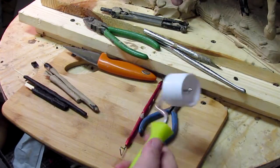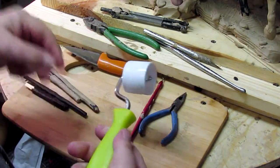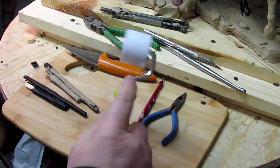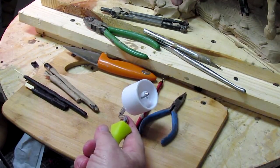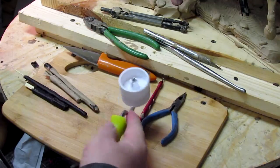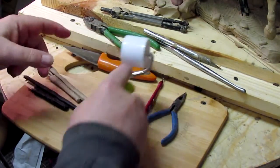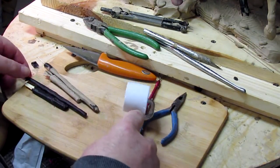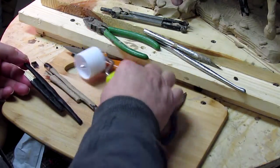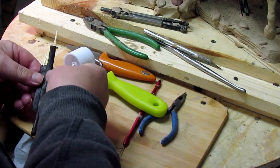I went to the hardware store and came back this morning with this roller. It's a roller used when people put up plasterboard in houses — they tape the seams and this is what they roll the seams with. It's perfect for rolling wax or clay. That's just a little item that I suggest you have in your tool kit.